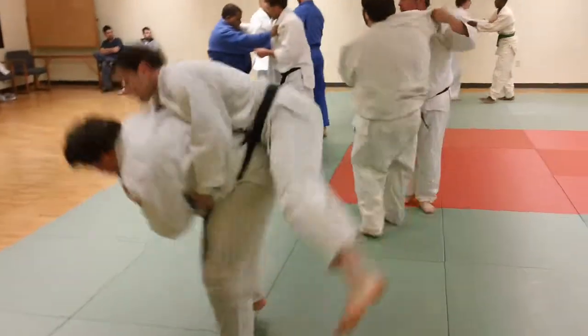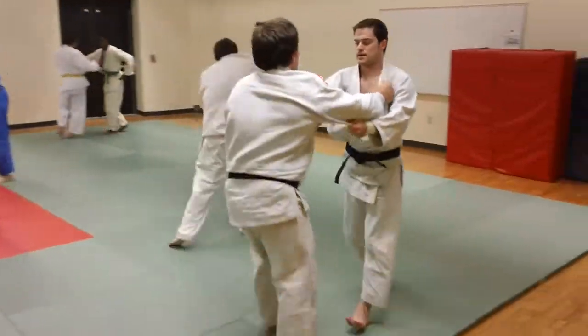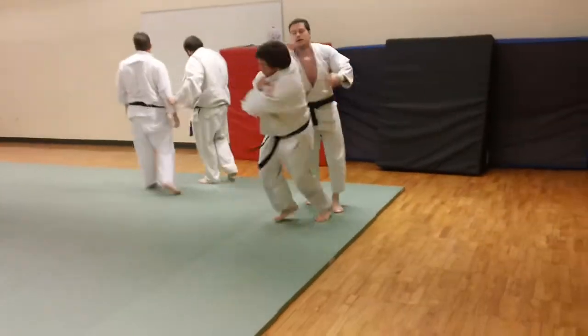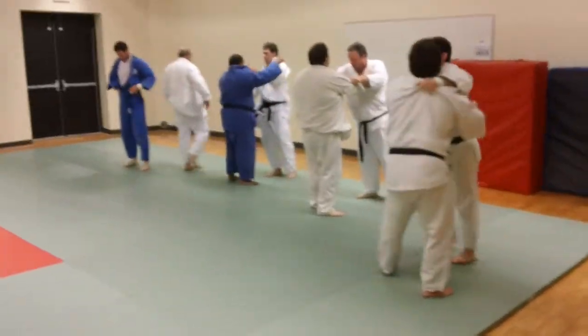In this drill, the attacker, Tori, is moving him forward in Uchikomi and doing a forward throw. He's stepping in and attacking. We do this down and back a couple times, just working on a forward throw.